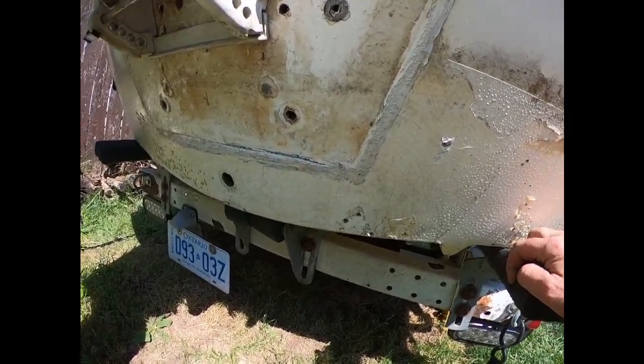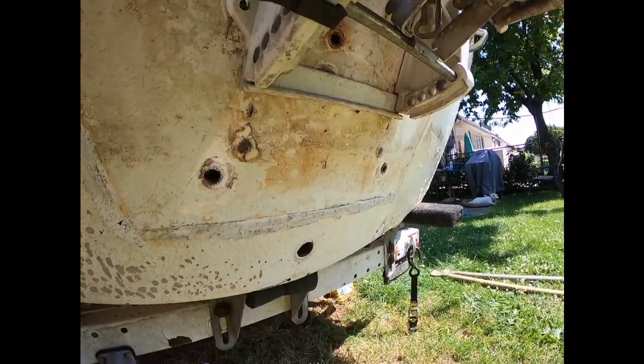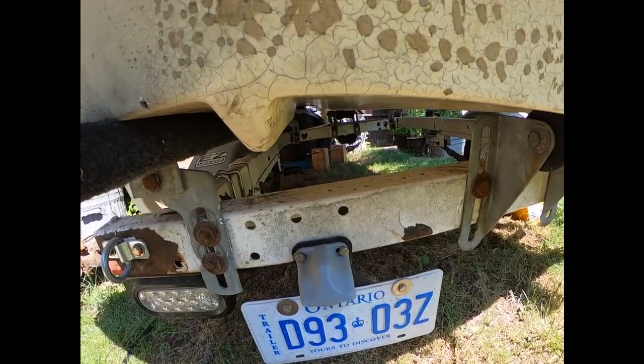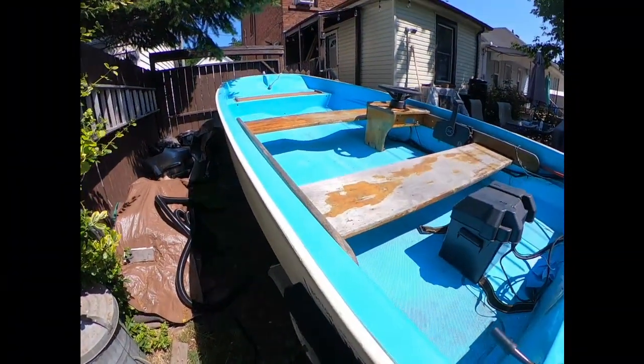I think I'm okay to start fixing. I yanked the drain tube out and there doesn't seem to be any rot inside — the wood feels like wood. The trailer is not perfect for the boat right now, but it lives on it right now so there's not much I can do.